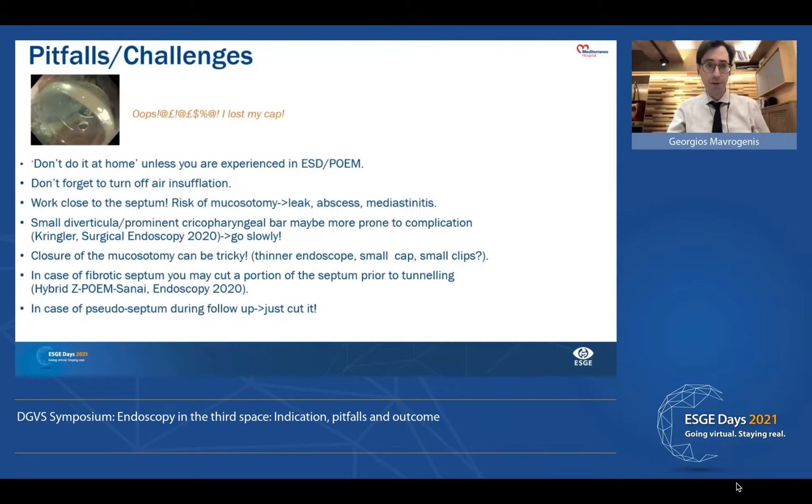The pitfalls are that we have to avoid losing our way in the tunnel, avoid using areas of inflammation, and stay close to the septum. Pay attention with small diverticula and close the mucosotomy correctly. In case of a fibrotic septum, we can start with classic septotomy and then switch to ZPOEM.